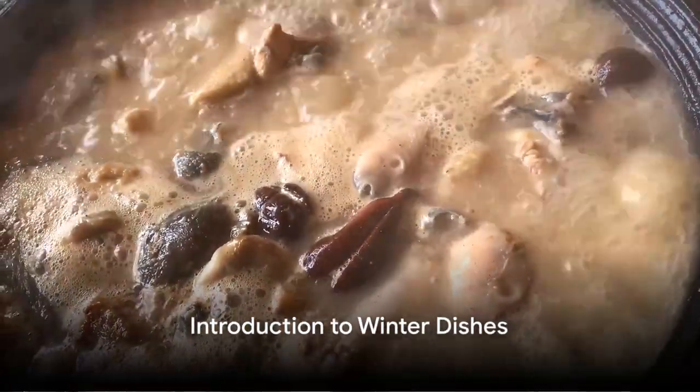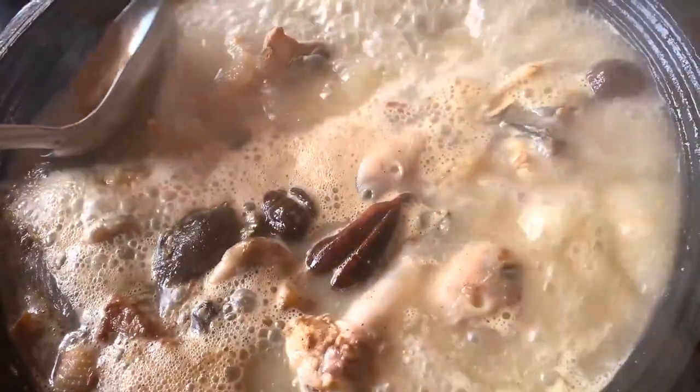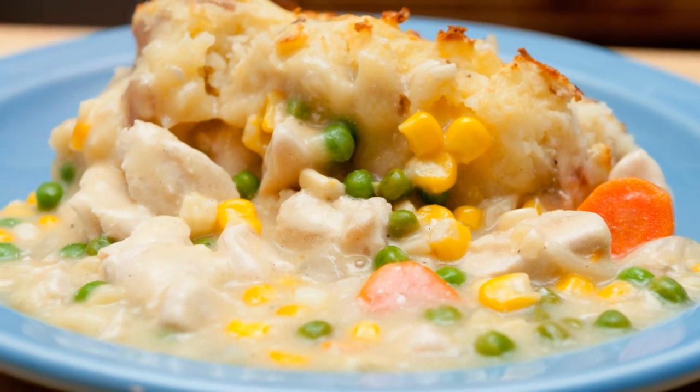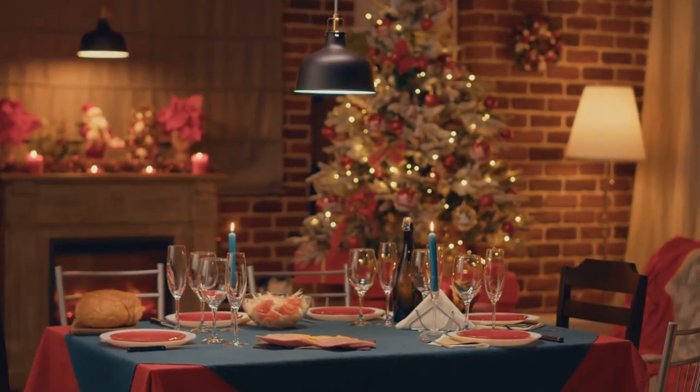Imagine a dish so warm and hearty that it seems to wrap you in a blanket of comfort on a chilly winter day. Picture a bowl of steaming hot, creamy soup with chunks of tender chicken, vibrant carrots and peas, all melded together with a rich, savory broth. This is the magic of a classic chicken pot pie soup — the perfect way to kickstart our journey into the world of winter dishes.